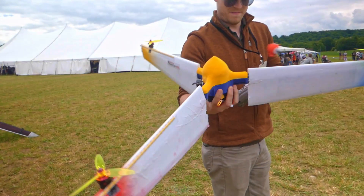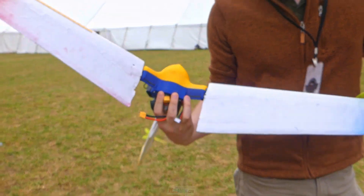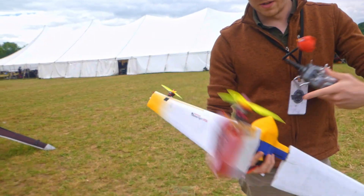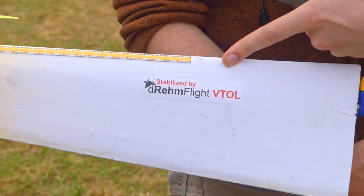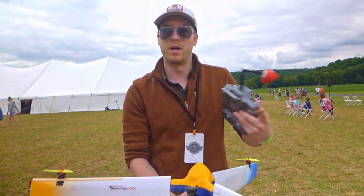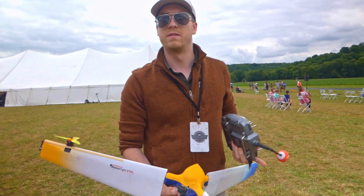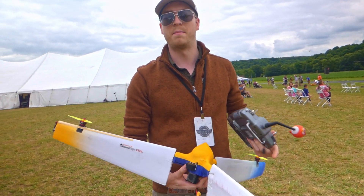So how does it work — do you have some sort of gyro stabilization? Yeah, there's a flight controller buried under the hood here. It's my open source flight controller called DreamFlight. Anybody can download that, upload it to an Arduino-like board, and code up pretty crazy configurations — non-conventional quadcopter, tricopter. It supports that, but you can also do stuff like this.